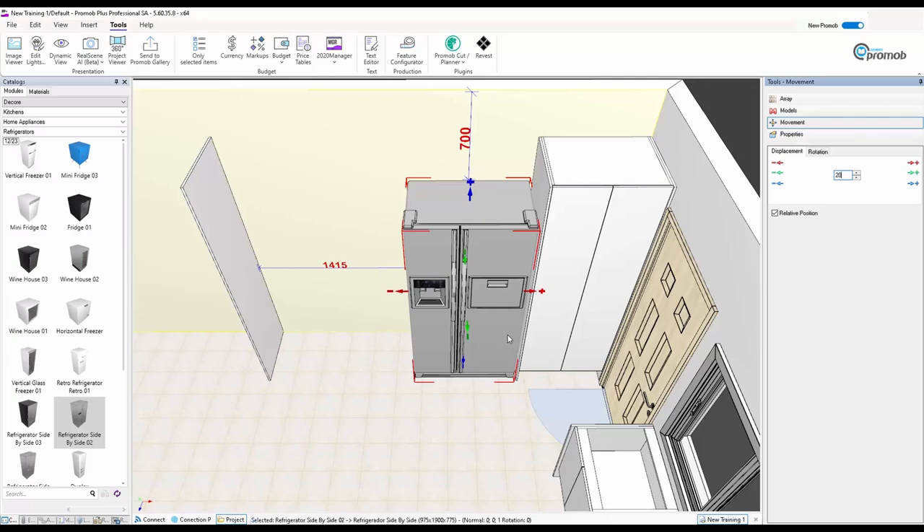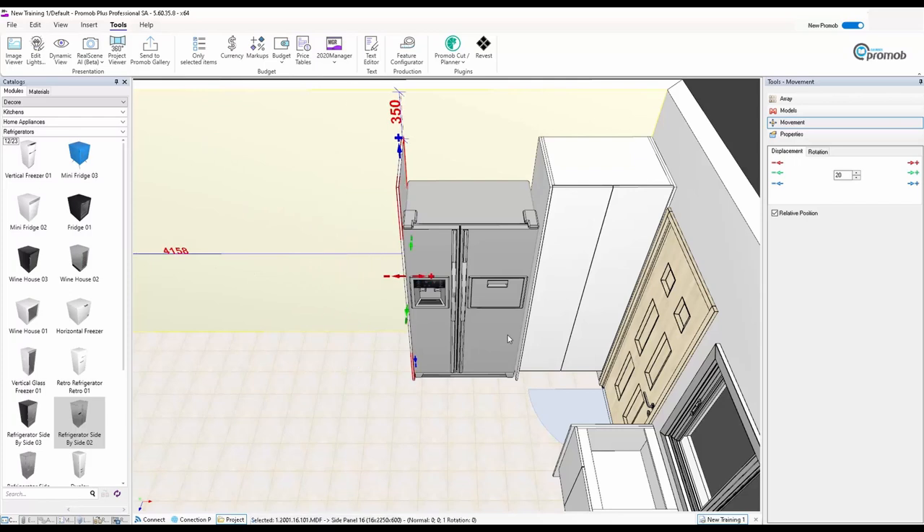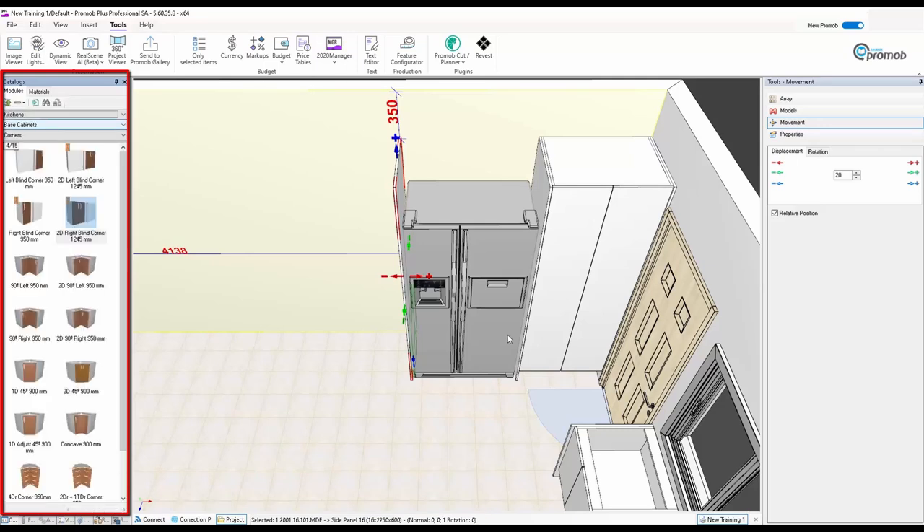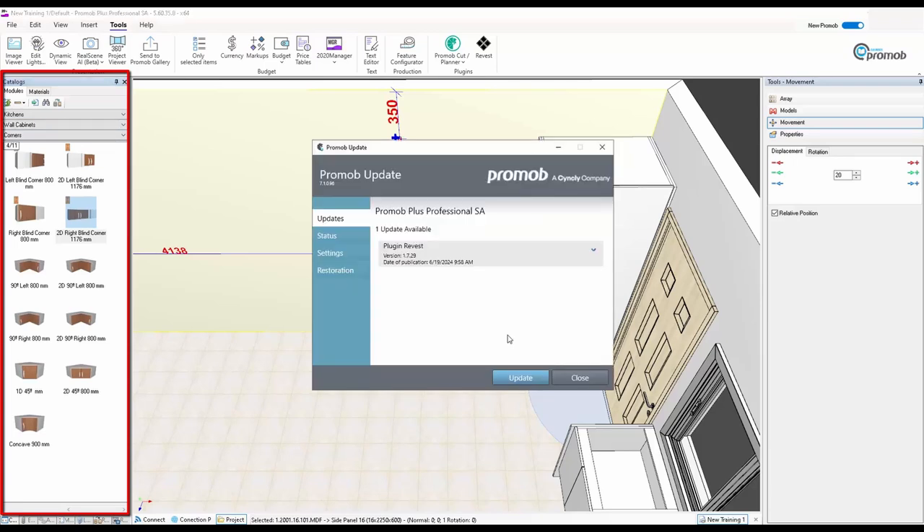I'll take the other panel and butt it up against the fridge, then move it so I've got 20mm on either side — the fridge is centered between the two panels with 20mm for air cooling and fitting. Now I'm going to put in a top cupboard. Going to Kitchen, instead of Base Unit I'll go down to Wall Units, and I'll use the small one since it's going to be less than 720 high.